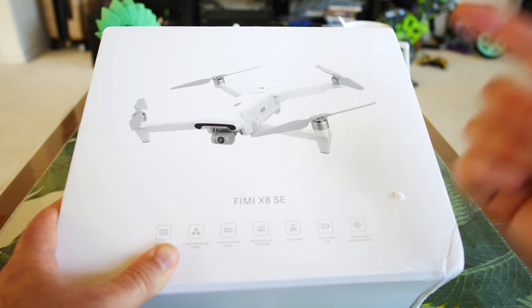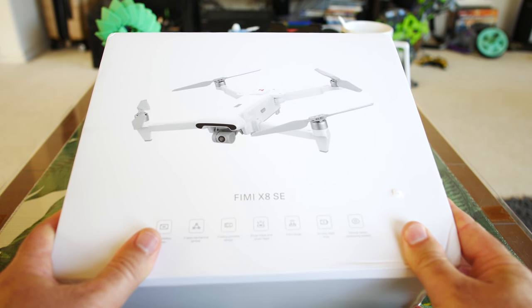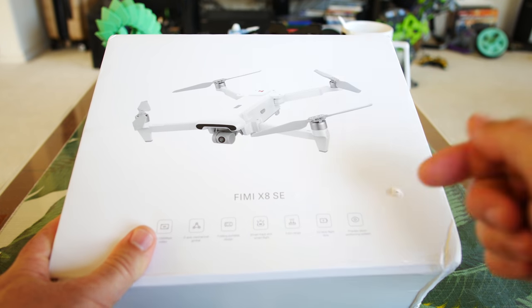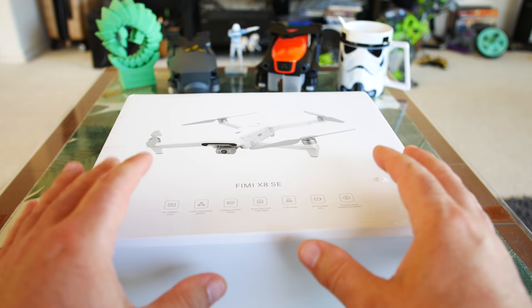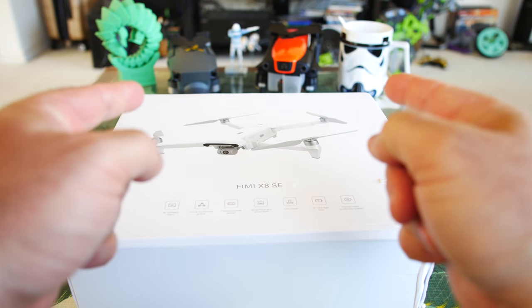In future reviews coming up very soon, we're going to do flight testing, range testing, and see what kind of cinematic video and pictures we can get — like I usually do in all my reviews. So if you're not subscribed already, definitely subscribe. I'm going to do as much as I can with it, because we really need to see if this is the next best thing compared to the Mavic Pro and Autel Evo.